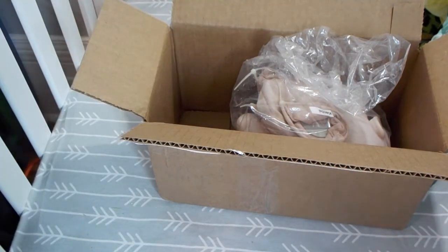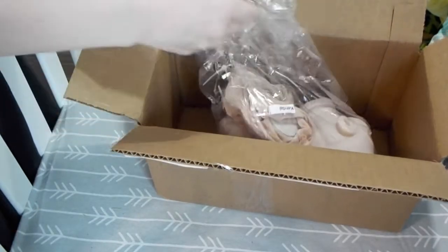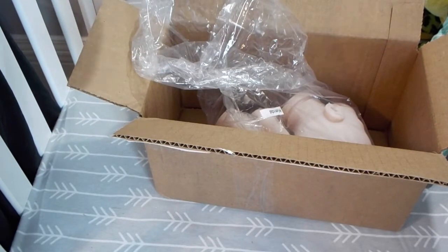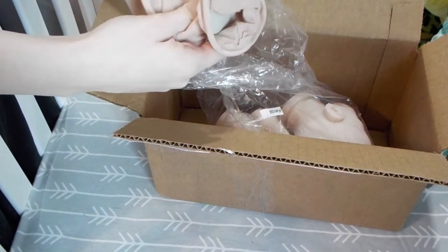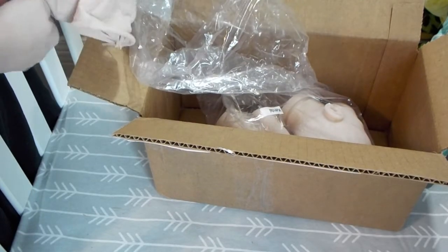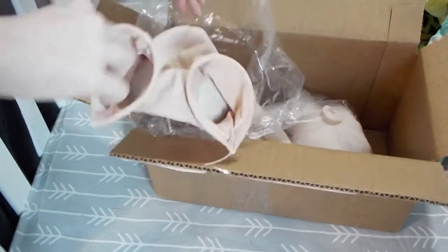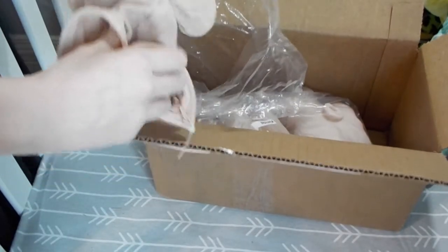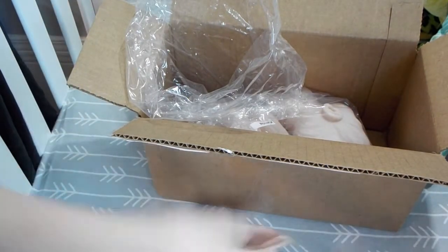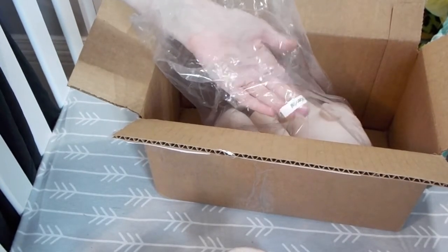And then we've got this little kit — oh yeah, she's a preemie! She's 17 inches, and sometimes 17 inches is a bit of a sketchy length. It can go either a little newborn or a large preemie, so she'll be a really nice preemie size. This is the Kendall kit.